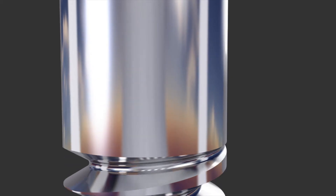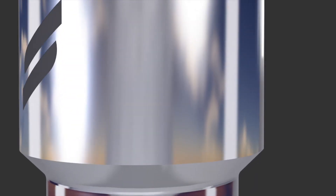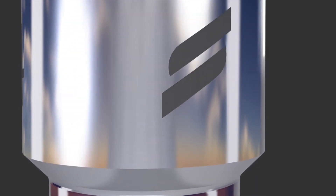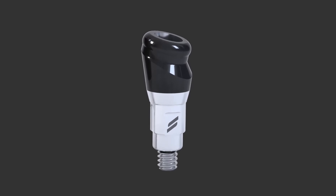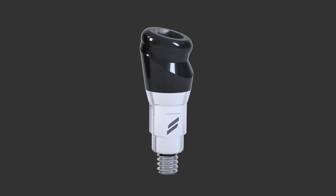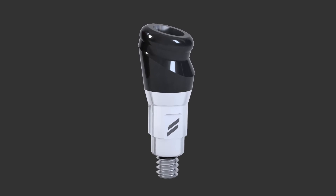There are three main advantages. One is that it has a surface that makes it more wear-resistant. Secondly, it has an option where you can correct angulation, so if implants have been placed with a diversity of axes between them, you can now, to a greater extent, overcome that. It also has an aesthetic option, whereby if space is limited within a denture, you can hide the component because it's white rather than metal-coloured.